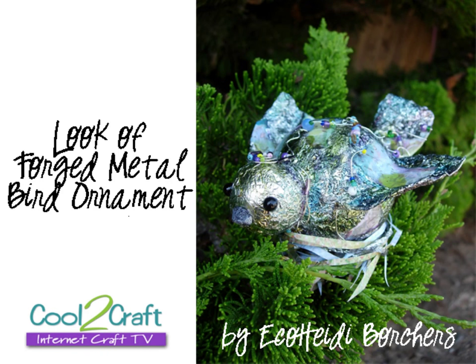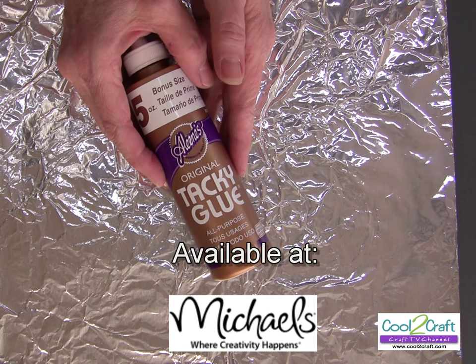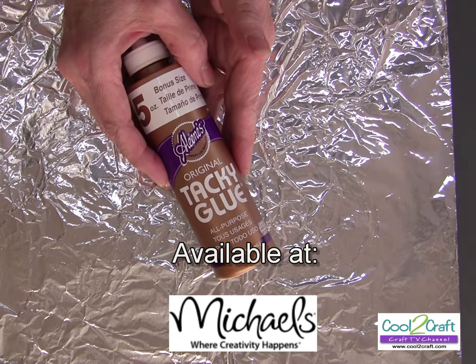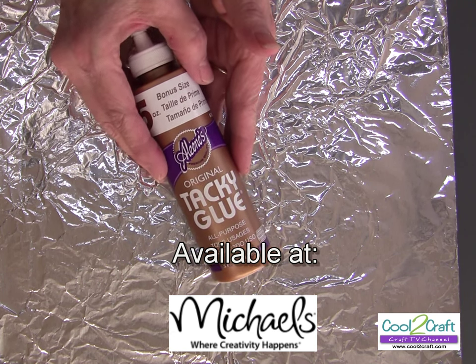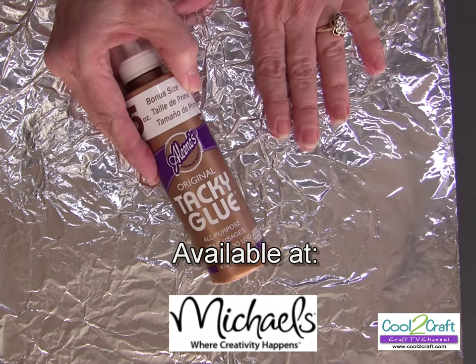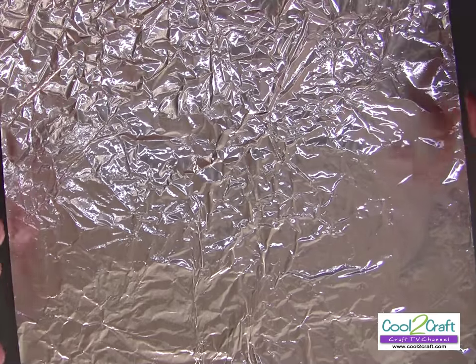I went from there and made this really cool ornament bird — you just have to see what I did because it was a surprise even to me. For this project I'm using Aleene's Original Tacky Glue in the gold bottle. It's an all-purpose glue but it really works well for keeping the foil sturdier.